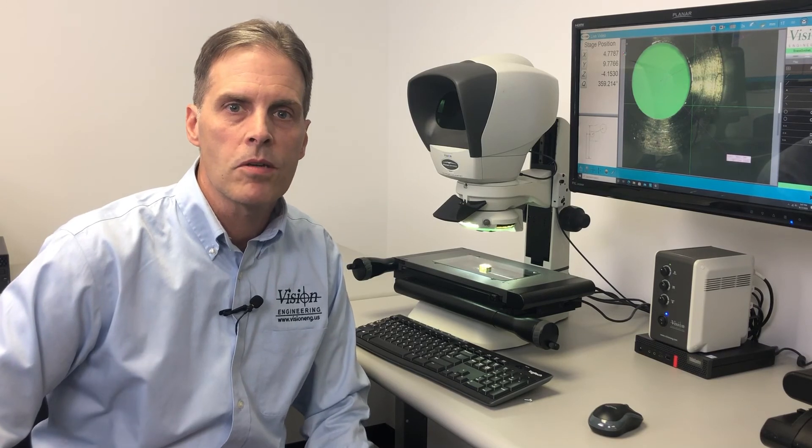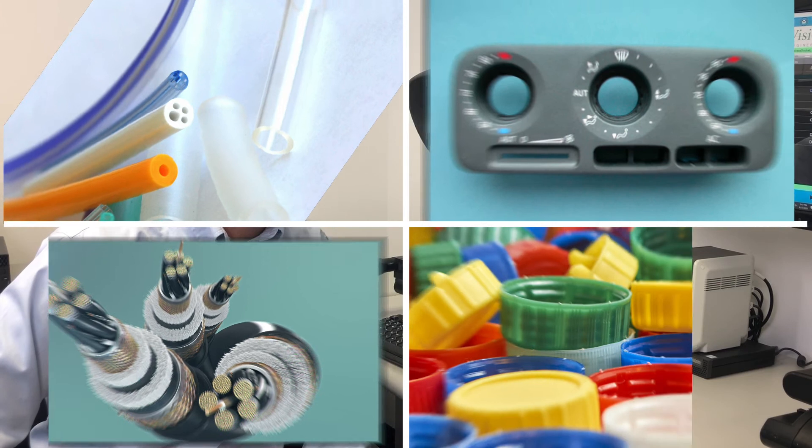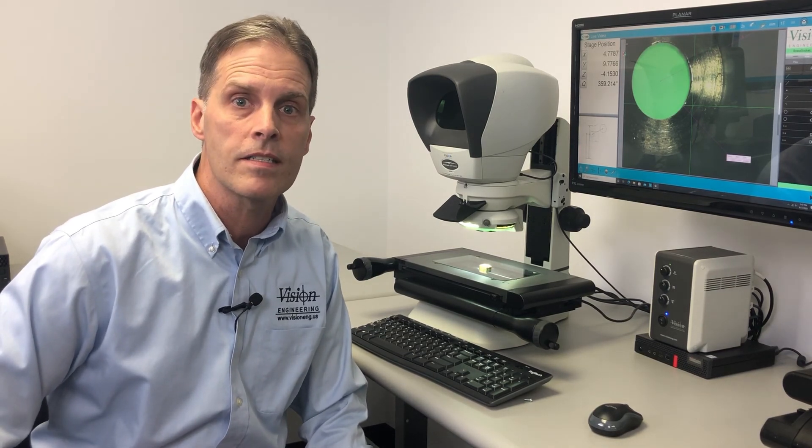The strength of the Swift Pro Duo system is its ability to measure many different types of materials accurately and quickly, utilizing the video edge or using the crosshair system.